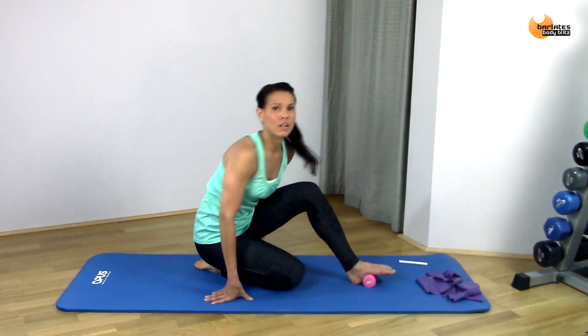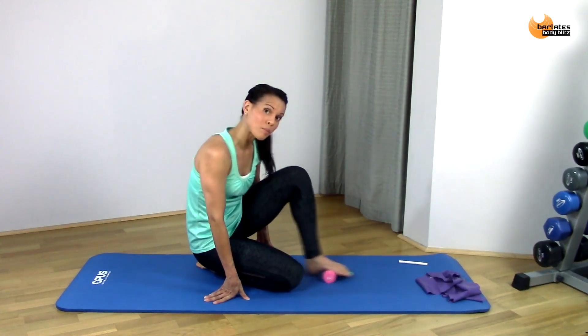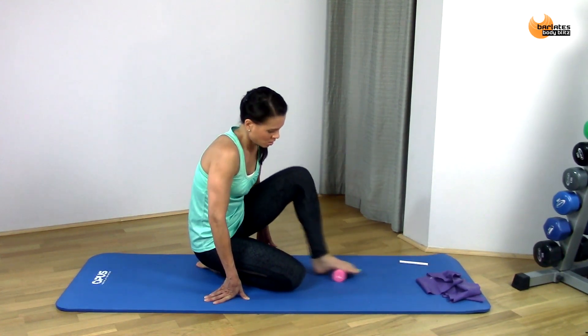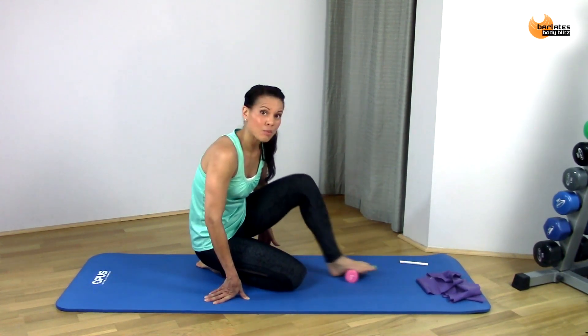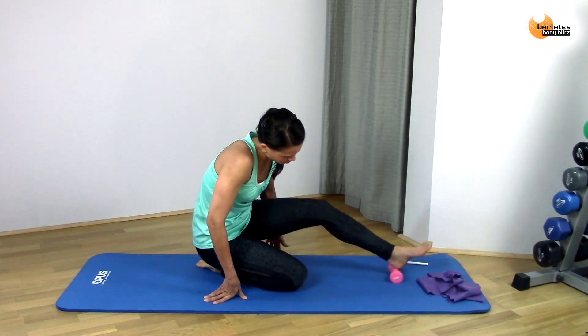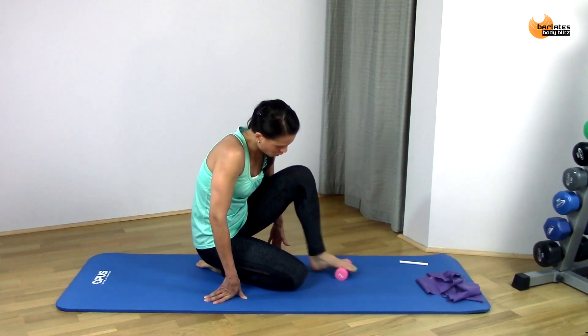I like to be kneeling like this because it helps me to push a little bit more weight into that. You can also do this standing up, and that will help you to put even more weight into the roll — all the way to your heel and to your toes.